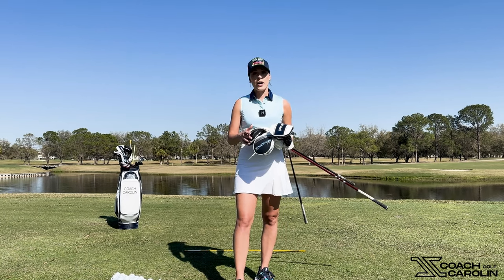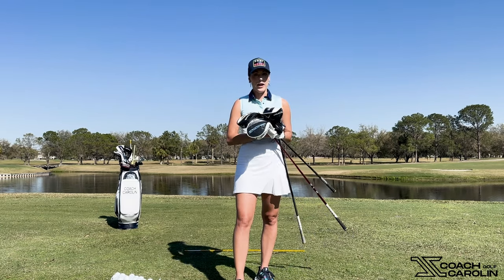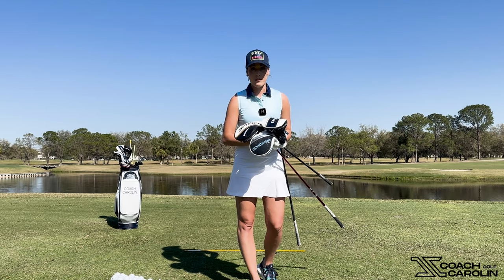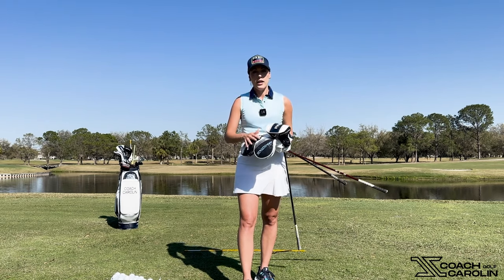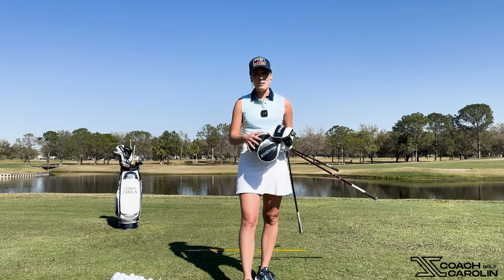Today I want to talk about my three drivers, and they're all Callaway. I love Callaway, and I think it's great to have a comparison between all of these different Callaway drivers. I actually rotate and change these drivers out depending on the conditions that day — that's what a lot of tour players do. It really depends on how windy it is and how the course sets up. Let's jump into it.